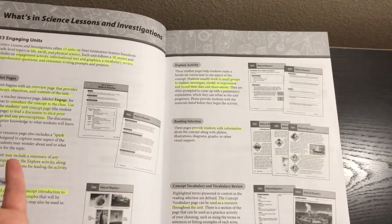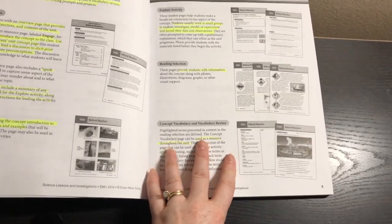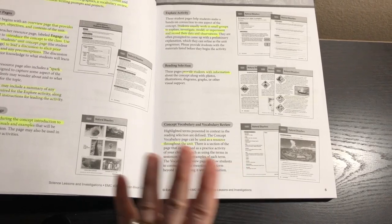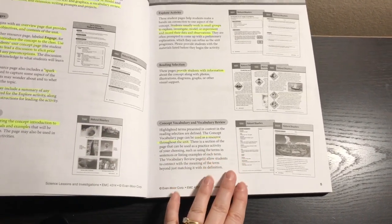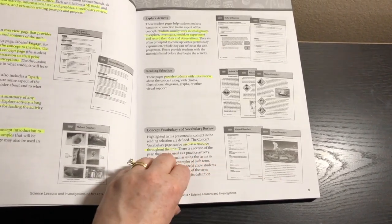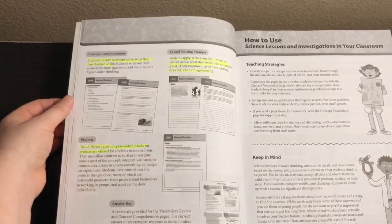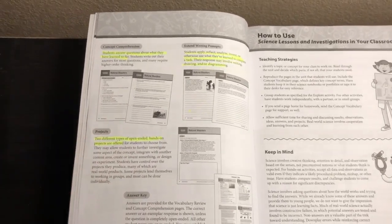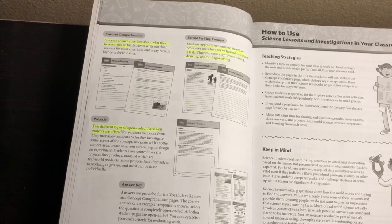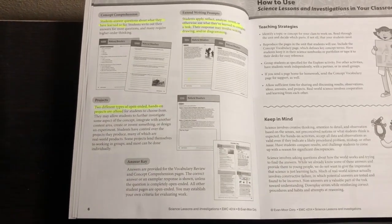Then we go to the reading selection — an informational reading on that unit's topic. Next is concept vocabulary, which has all the vocabulary words with definitions so kids can keep this page throughout the unit to refer back to. There's also a vocabulary review worksheet where they use those vocabulary words. Then there's concept comprehension — questions about the topic being learned in that unit — followed by two extended writing prompts and two different projects.